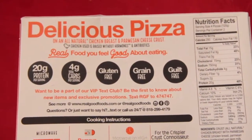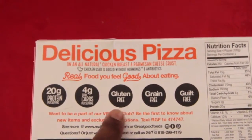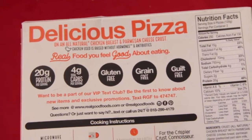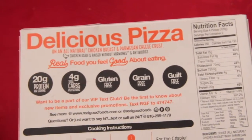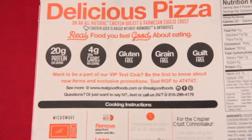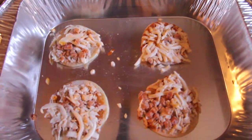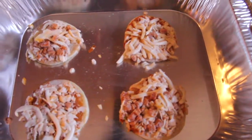I really wanted to show you guys these pizzas because the crust is actually made from chicken and parmesan cheese — can you believe it? There is no bread in these pizzas. They have 20 grams of protein and only four grams of total carbs per serving, and the serving size is four pizzas. These ones I have are pepperoni. Real Good Foods' whole thing is making guilt-free food.